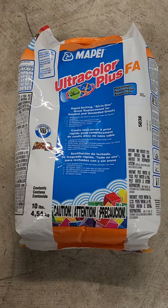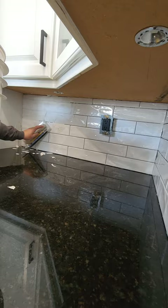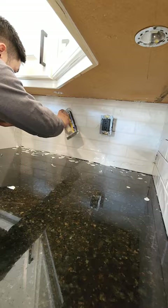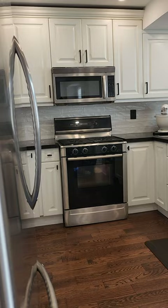It's time for grout, so read the instructions on the bag and mix accordingly. When applying grout to the tile, just make sure that you're applying in all directions and making sure that you're filling all the gaps. After that, wipe off all the excess grout. You're going to have to do this a few times until all the haze is off the tile. Do a little cleanup, add some silicone, and here's the final result.